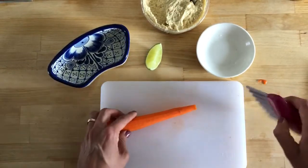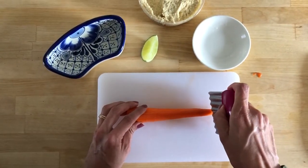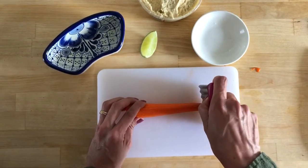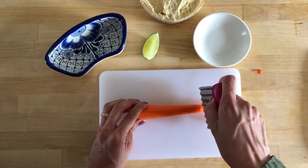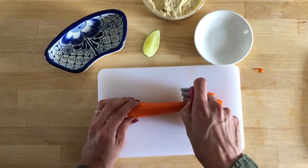Now we're going to cut it. Remember, keep your fingers away from the cutter.